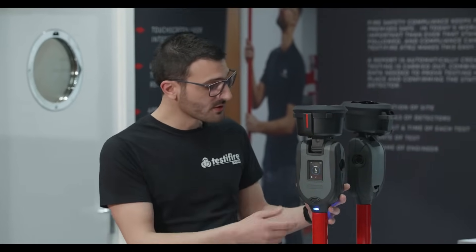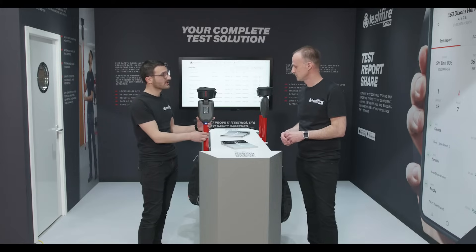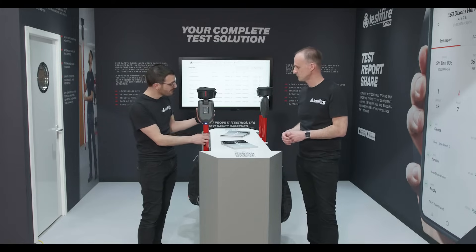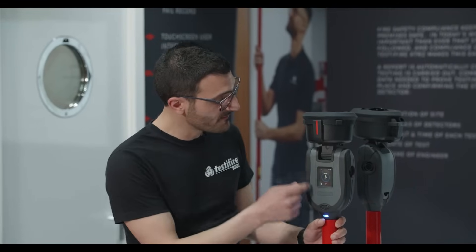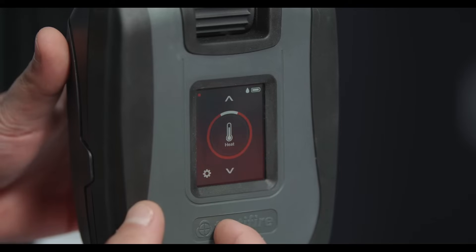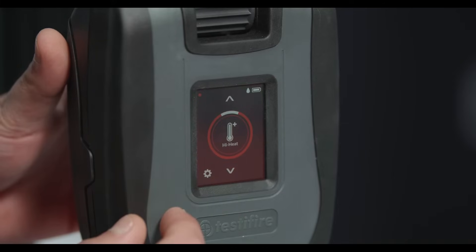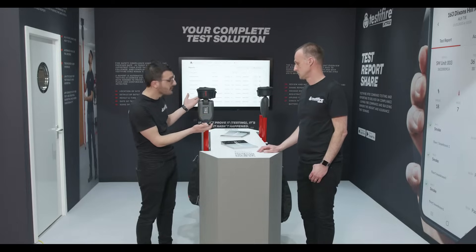If we take a look at the test head first, it's far more modern. It's got a ruggedized body, much slimmer, and the weight distribution is much better. We've done away with the old keypad and LCD display and now have a full touchscreen interface where you can select your test mode with ease and adjust device settings. With a couple of taps you can change from smoke to heat, or do a combined, sequential, or even an ASD test mode.